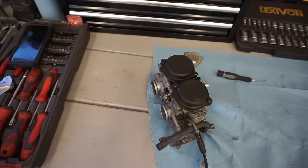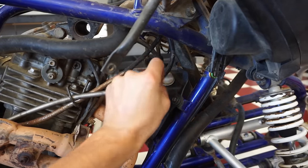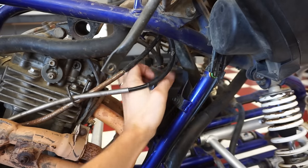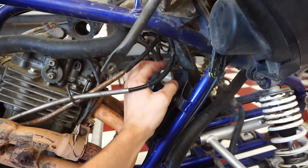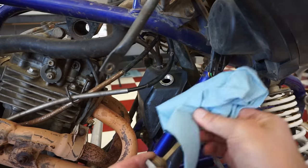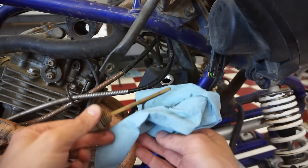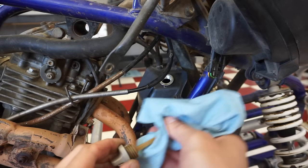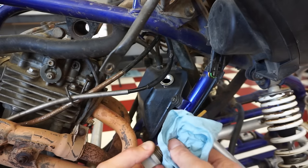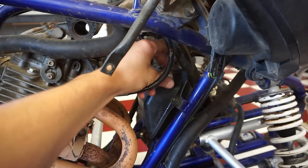Now that carburetors are done, let's check the oil — make sure it's not milky and there's enough in there before continuously starting it up. It looks pretty good, doesn't look milky. But don't screw the dipstick in — there's a lot in there, it's overfilled for sure. We'll probably drain that and fill it to the correct amount.